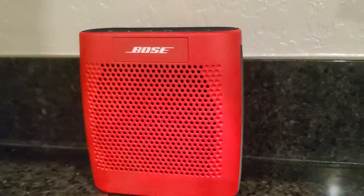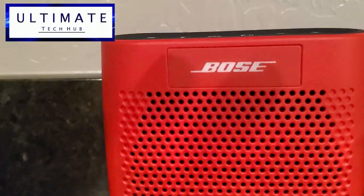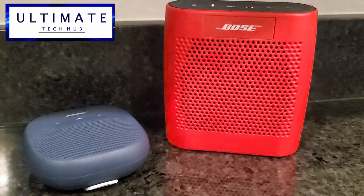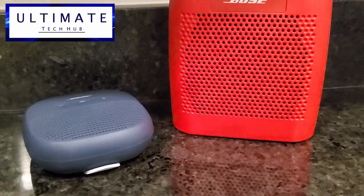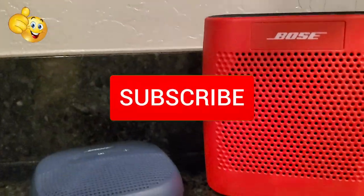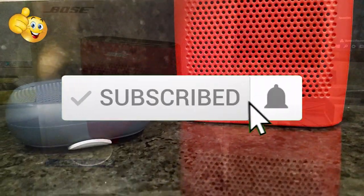While not everybody will love this design, most people should be impressed with the sound it puts out, especially in small rooms. Thanks for watching — if you like this video give it a thumbs up and share it. If you love it, hit subscribe, it's free. Thanks again for watching.